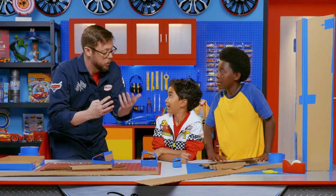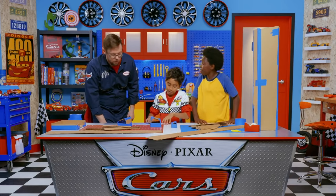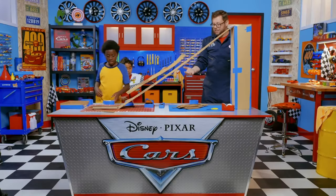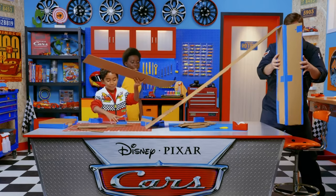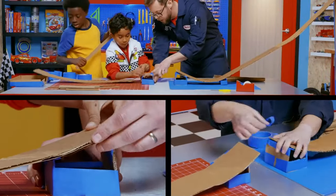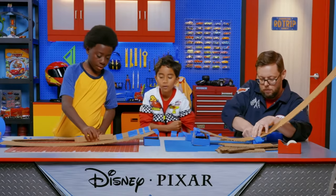We're going to use these wide strips as the road and these thin strips as the sidewalls. Miles, why don't you start at the tall tower while Elisha and I start at the finish line, and we'll work our way to the middle. I think this table is not long enough for our track — I got an idea. So I'm going to start bending this. One down, 49 more to go.